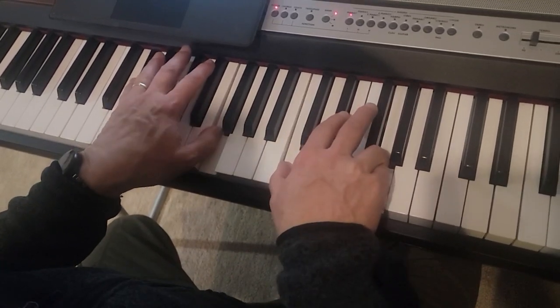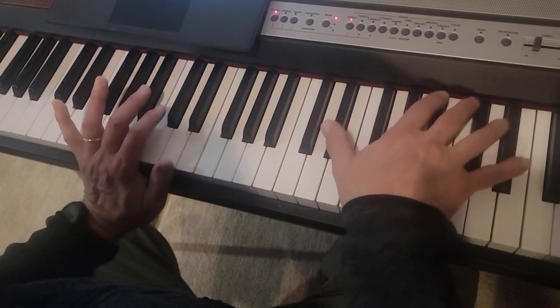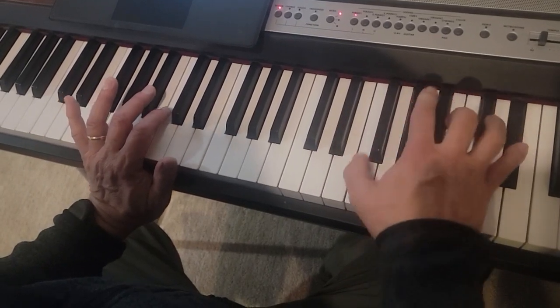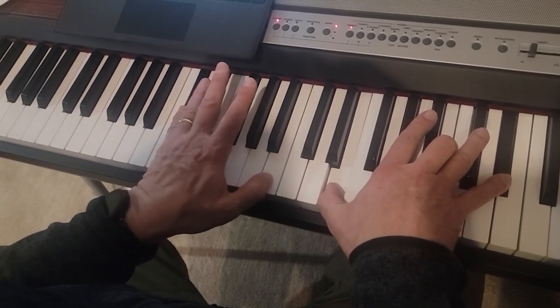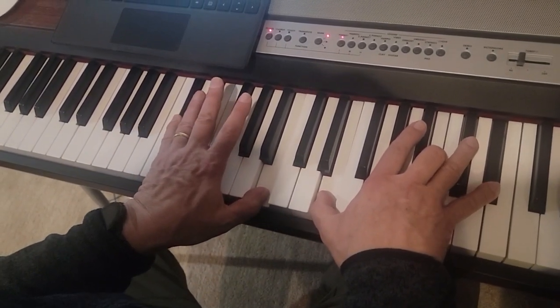G flat, and C, F and C, then E flat, A flat, E flat, and then that's D flat, B, E, B, E flat.